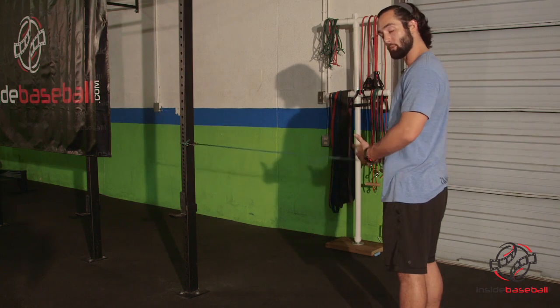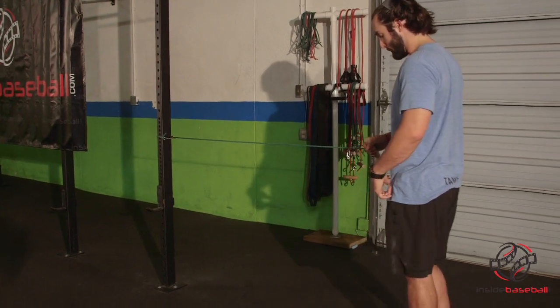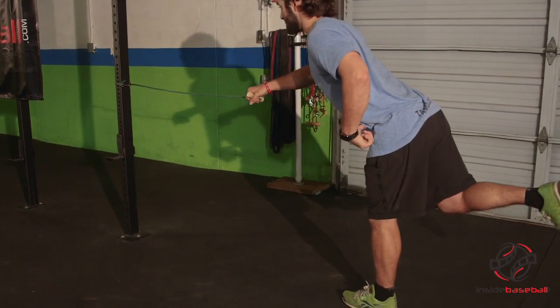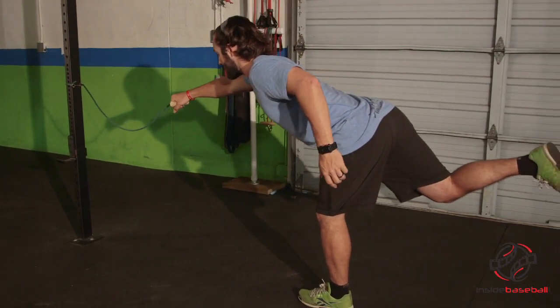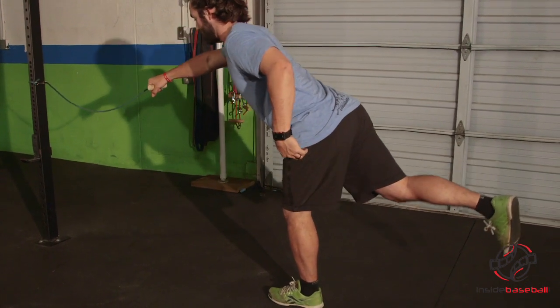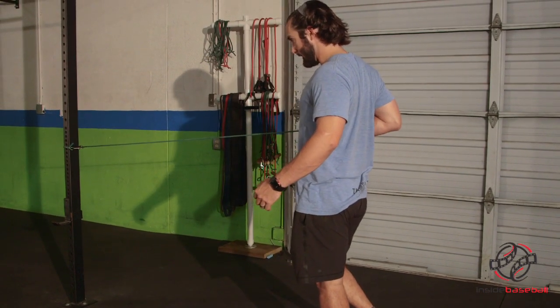So whatever leg is on the ground, the opposite side will be holding the band. So left leg is here, I'm going to lift my right leg. I'm going to tip forward, tip my chest forward, I'm going to reach forward as far as I can, lifting that back leg as high as I can. From that position I'm going to stand back up and then pull the band into my body.